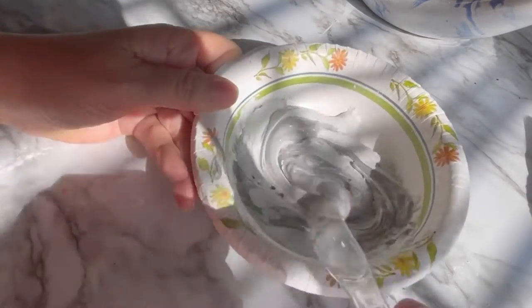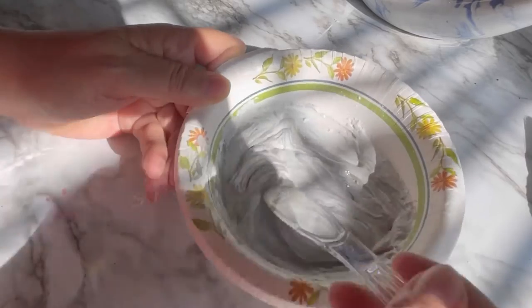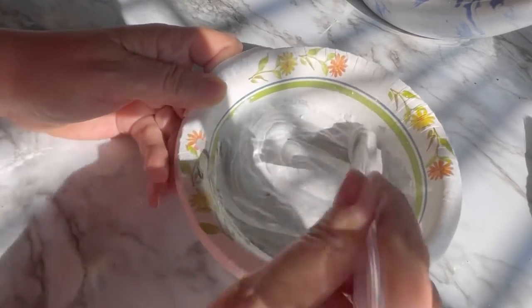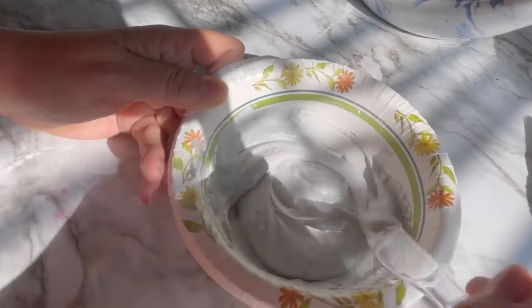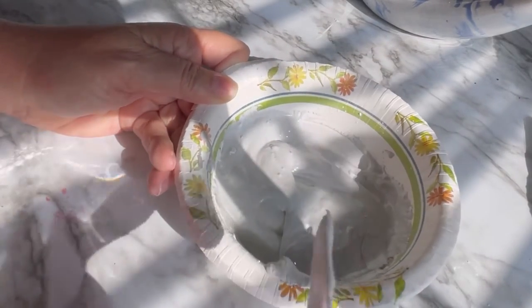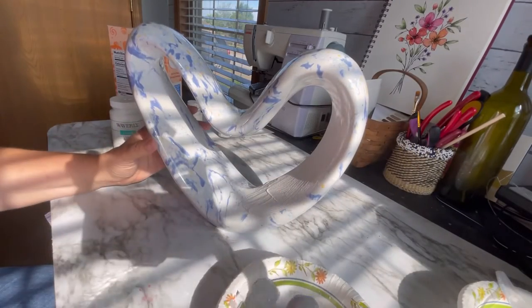I just kept mixing. At one point I had to pour out some of the baking soda because I had too much in there and it was making it too thick. I just kind of guessed at the consistency that I wanted so that it would be thick enough that when I painted it, it would kind of look like concrete or cement.